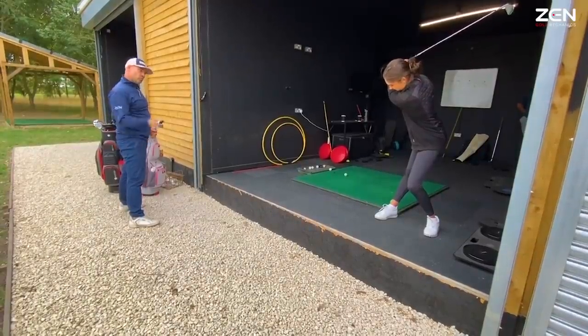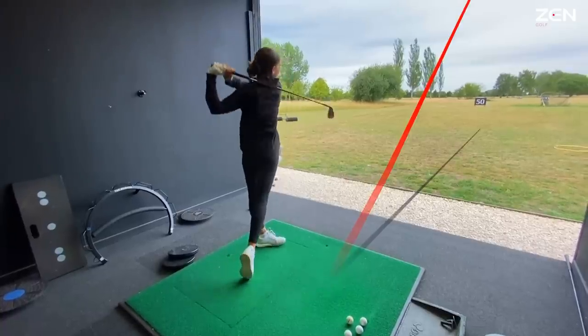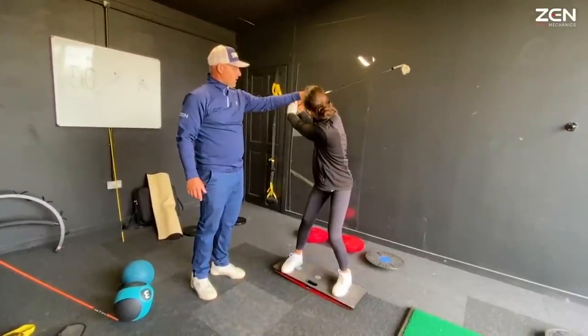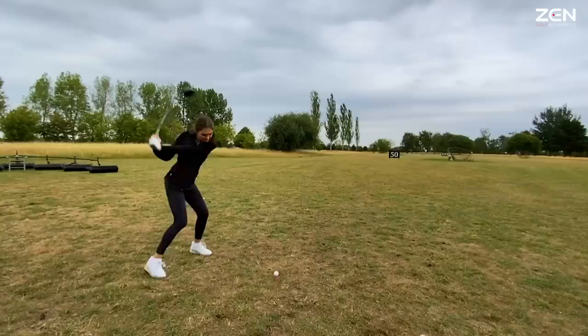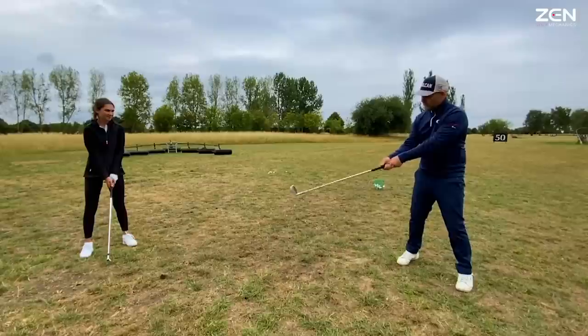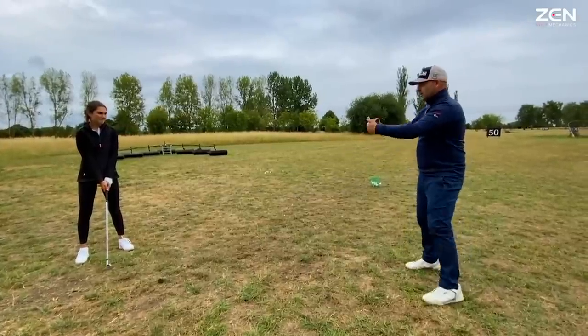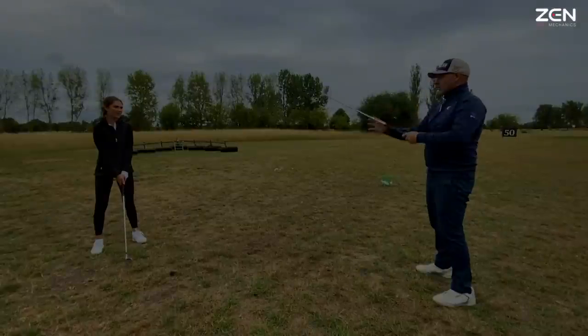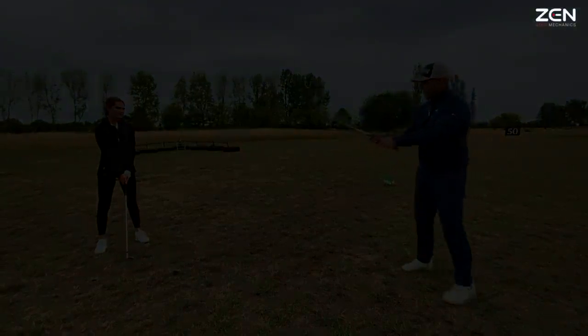That's super low, but it's allowing you to jump. We've got all this movement — we have to use this to square the club up. Suddenly the club is doing this. If we can use this, we've got rotation this way.